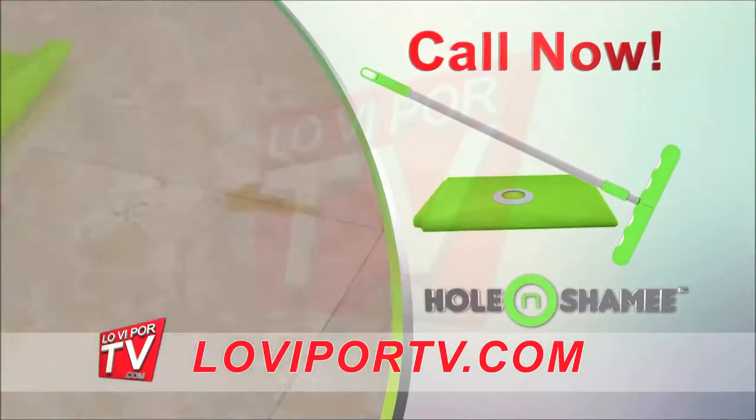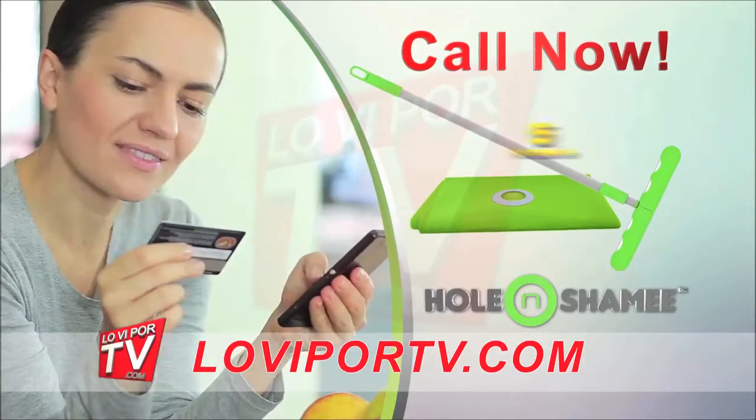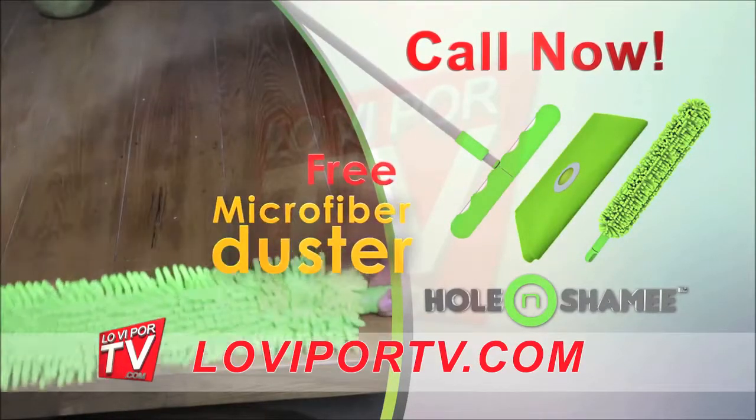Call now and order your own Poland Shami — the perfect solution to clean, shine, and dust your home. But that's not all: call within the next five minutes and as a special bonus we will send you the Poland Shami microfiber duster absolutely free.